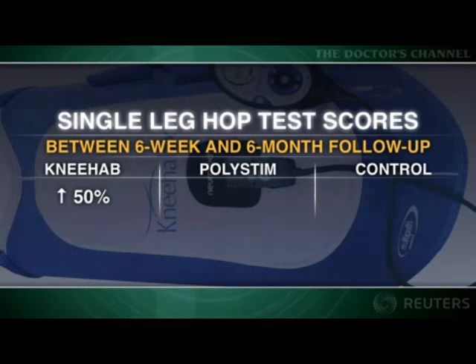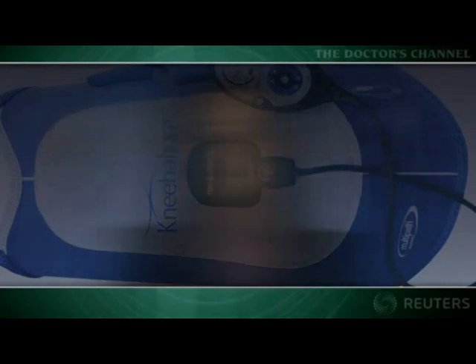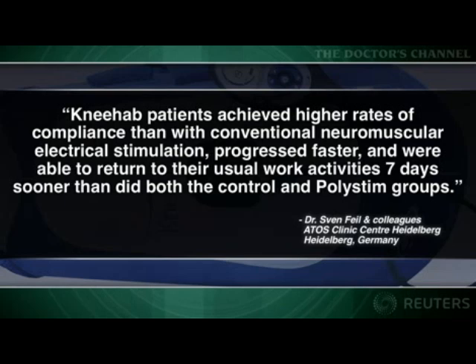Single-legged hop test scores in the KneeHab group improved by 50% between the six-week and six-month follow-up visits, compared with about 26% in the PolyStem and control groups. The researchers concluded that while all patients improved, those in the KneeHab group achieved consistently better results, higher rates of compliance, progressed faster, and were able to return to their usual work activity seven days sooner than both the control and PolyStem groups. This is Dr. Mary Lucia's for Royalties Health, the Doctor's Channel daily newscast.